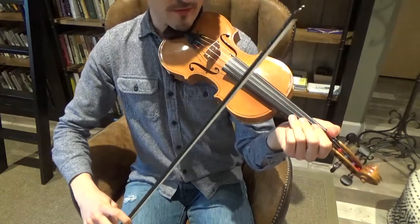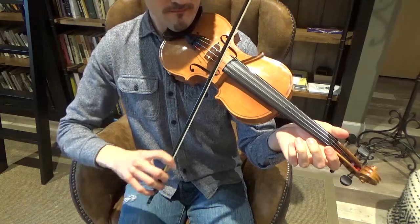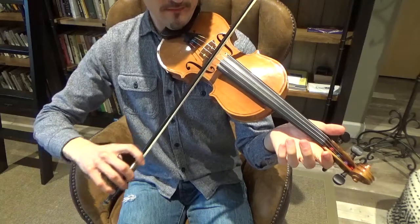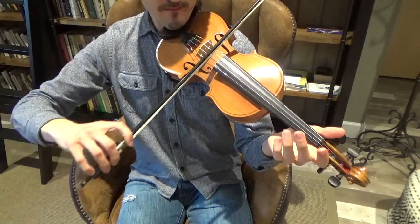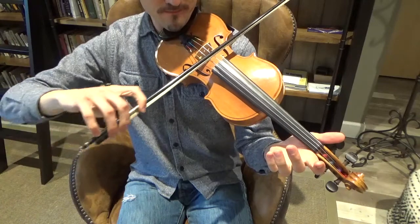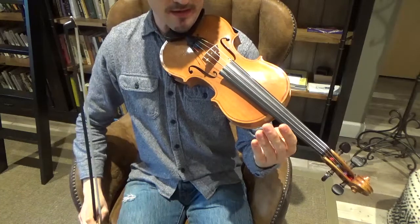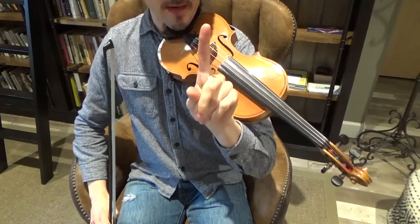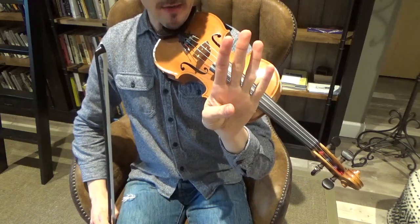Let's bow the open strings. First string E, second string A, third string D, fourth string G. On your left hand you number your fingers one, two, three, and four — index is one, middle is two, ring is three, and the pinky is four.